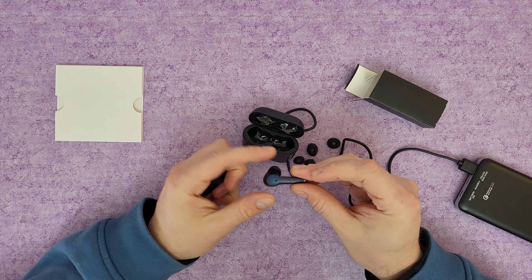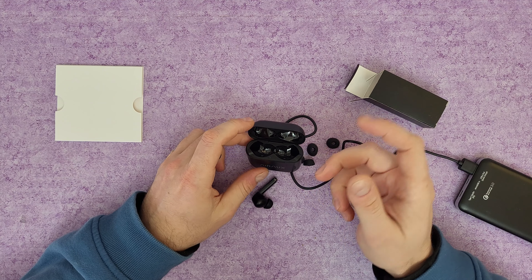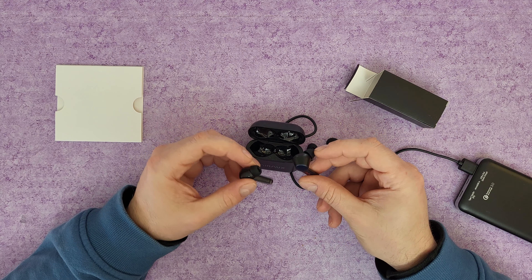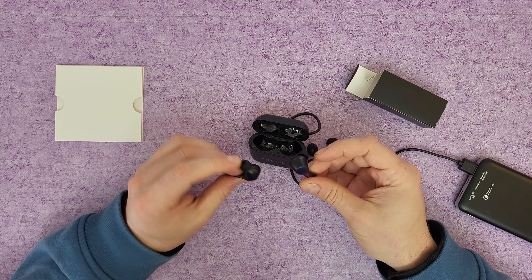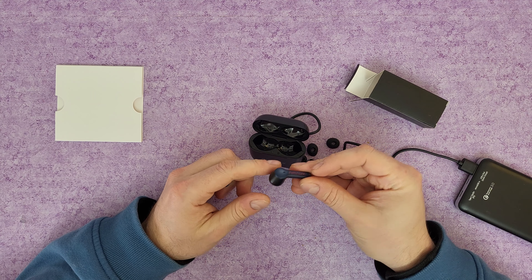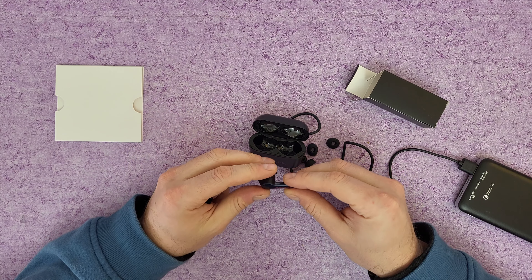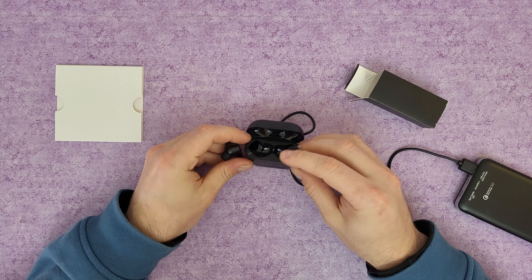Each earpod has a 45 mAh battery and the charging case has a 400 mAh battery, so it will definitely last long enough. Have it with you at the gym, exercising, running, biking, walking — whatever sport you want to do, the battery will last. It is IPX5 waterproof, Bluetooth version 5.1, and the battery will last about six hours for continuous music playback.